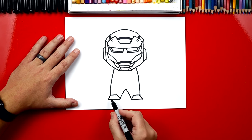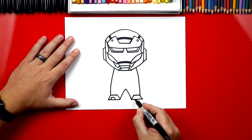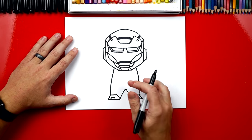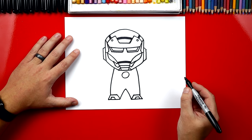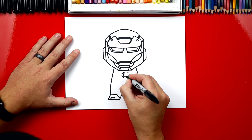Now on each foot let's draw that same shape but smaller — we'll go up, over, and back down for his toes. And then up, over, and back down on the right foot. Next, let's draw the power source in his chest. We're going to draw a big circle right below his chin, and then inside of this we're going to draw another circle that goes around but it's smaller.